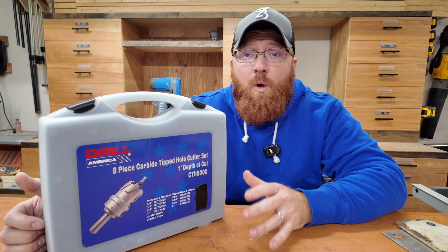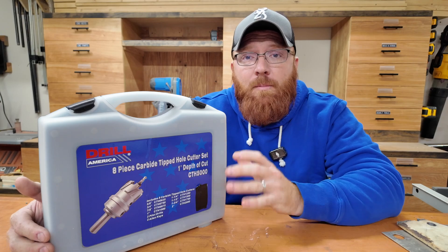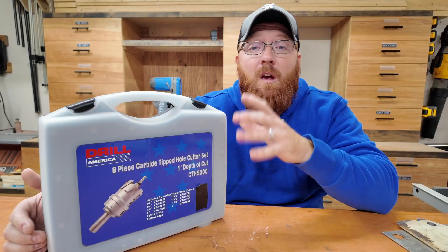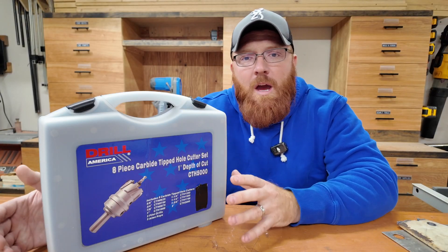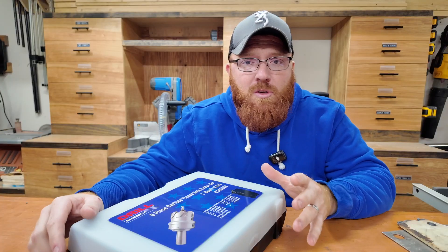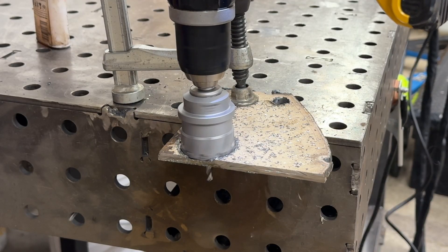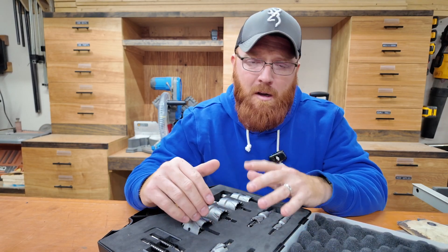Drill America asked if I'd be willing to review another set for them, so they sent out this eight-piece carbide tipped hole cutter set for me to try out. Full transparency — I've never actually played with a kit even remotely similar to this, so I was eager to dive in, learn how it operated, and see what kind of projects I might be able to use it on. I spent about an hour drilling holes in various metals to get an idea of how it functions, and I wanted to share some do's and don'ts and tips before you made an investment in a kit like this.